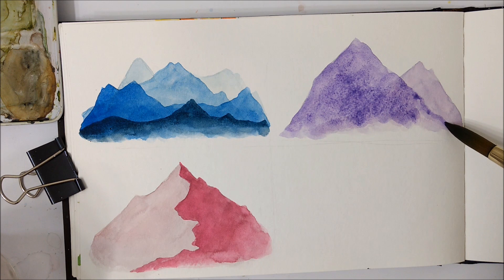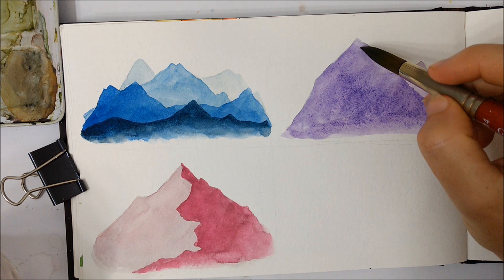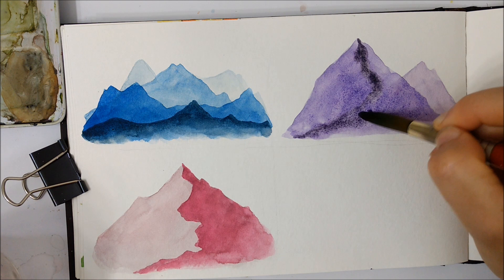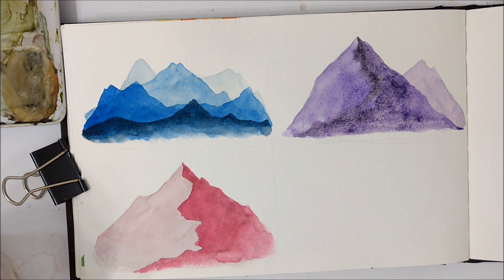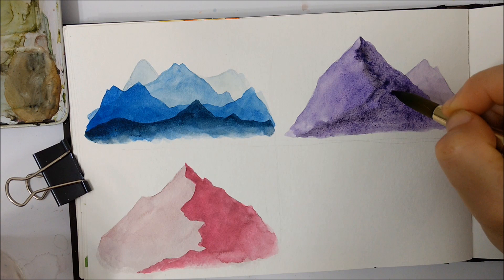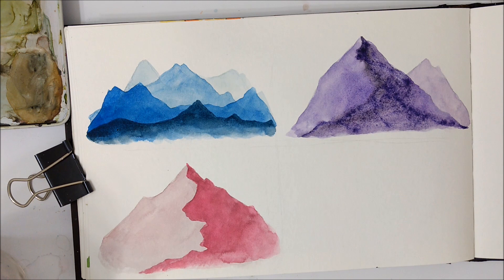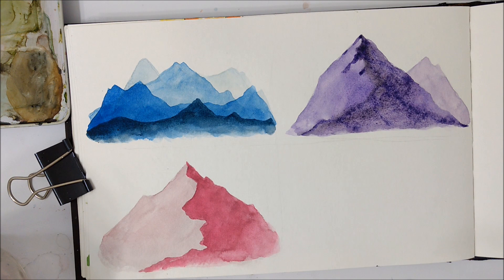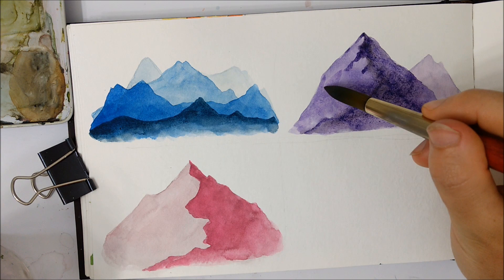Now we incorporate the technique from the second mountain — take that same really dark purple pigment and start applying that same jagged line coming from the top of the mountain peak. This time we're not filling in the entire side, and we're not letting the layer underneath dry — that's the main difference. We're using a wet-on-wet technique, which allows that pigment to spread out and create rough-looking jagged sections, making the mountain look a lot more realistic. You can also bring some jagged lines down on the lighter side, creating the illusion that this mountain is very jagged-looking, sort of like the peaks you see in Hawaii.